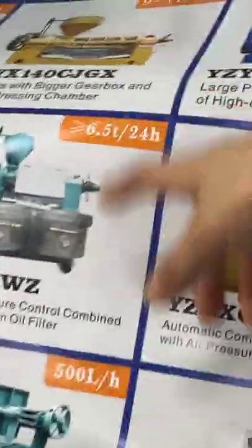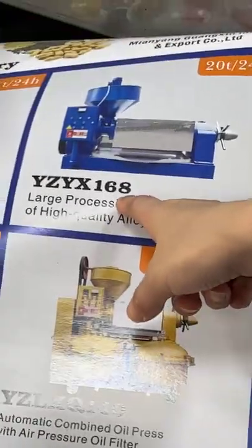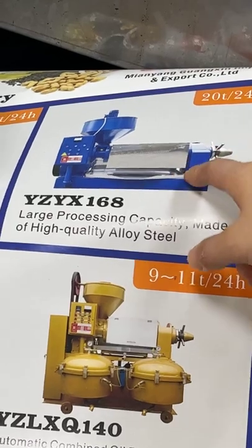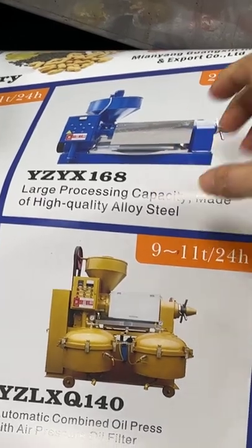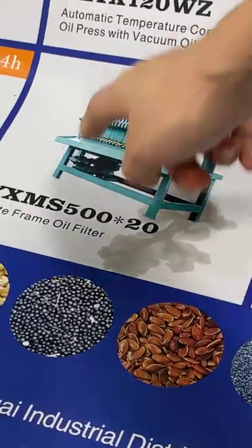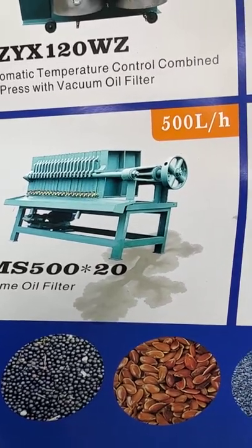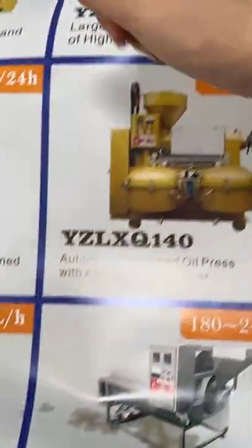You can also see here we have other different oil press machines. This one is our biggest, 20 tons per day, and it is a single oil press without an oil filter. So if you buy this machine and want clear oil, you also need a separate oil filter — this is a plate foam oil filter with a capacity of 500 liters per hour.